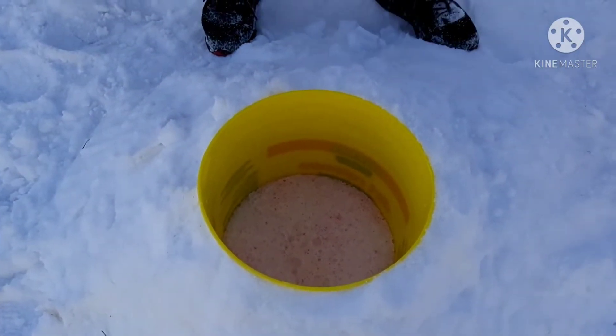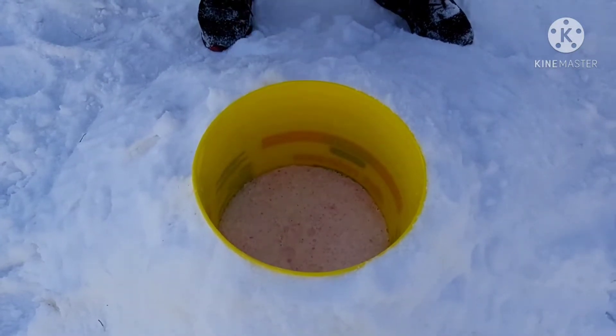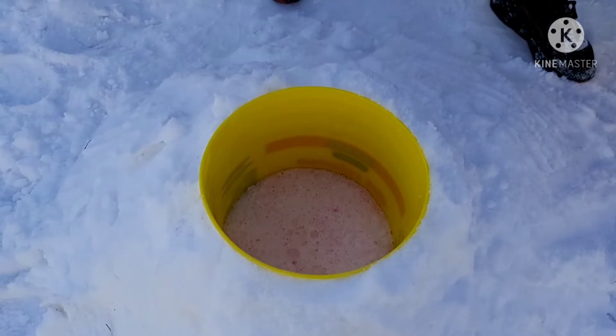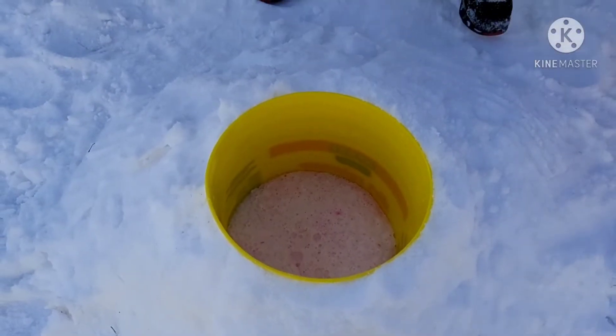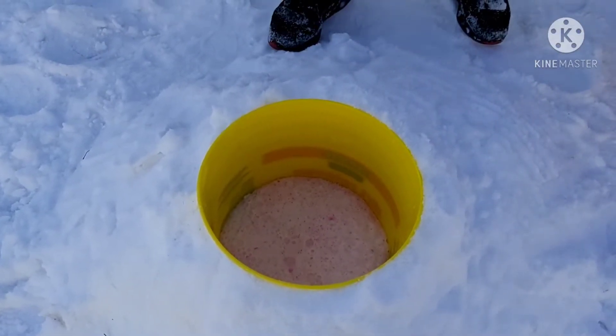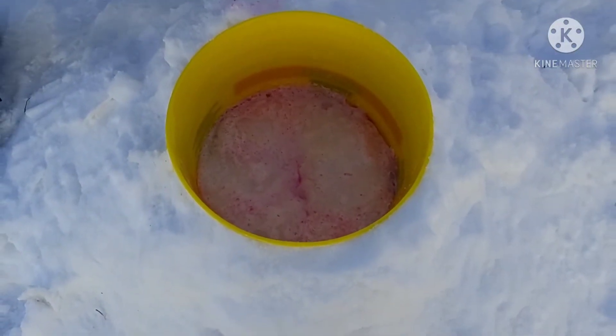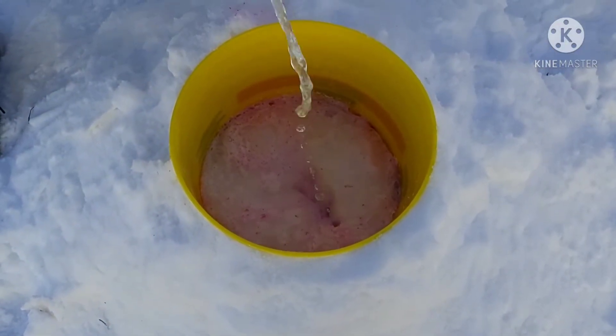It's slowly going up, but the bucket's too big and there's only a little bit of vinegar. So I went back inside to grab more vinegar because it ran out — just pour it in there.